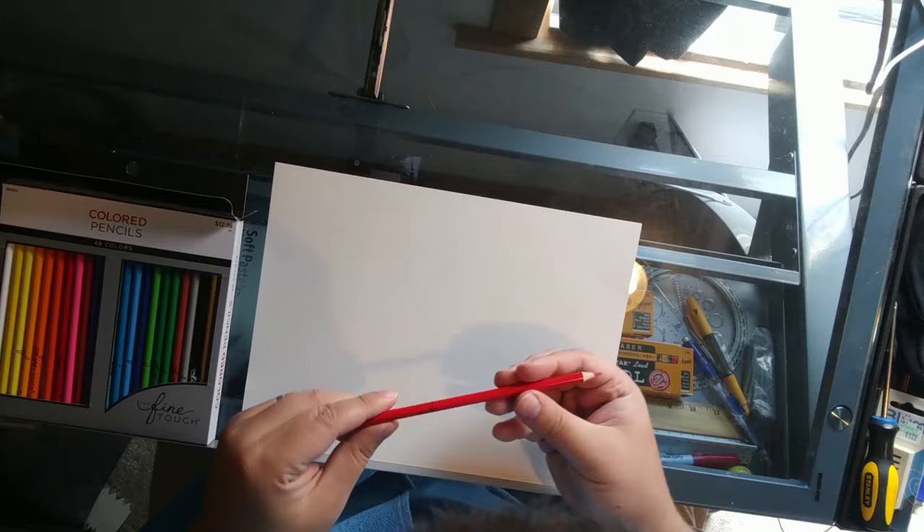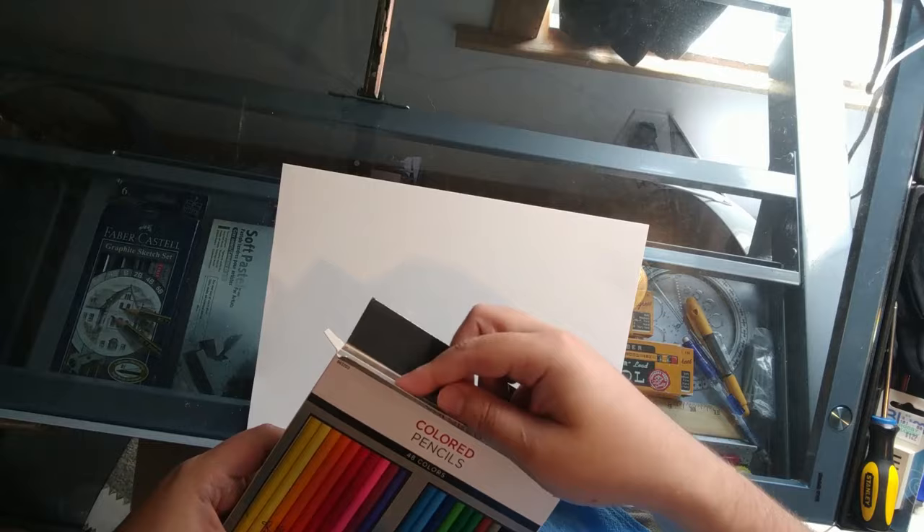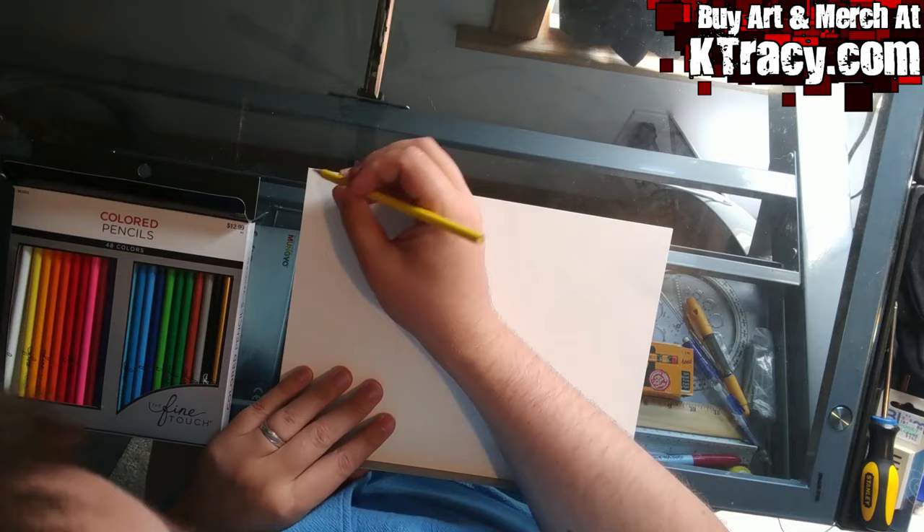Some of this video might seem a little jumpy, and that's because I've edited out a couple hours worth of footage where you can only see the back of my head in the camera. But if you buy any of my art from ktracy.com, I promise it'll go to getting a better camera setup. Anyway, let's get the show on the road.